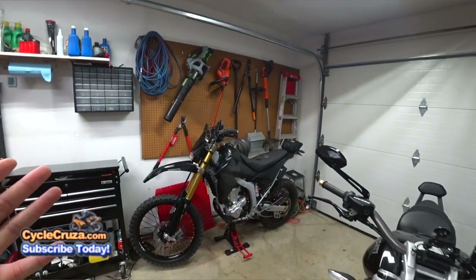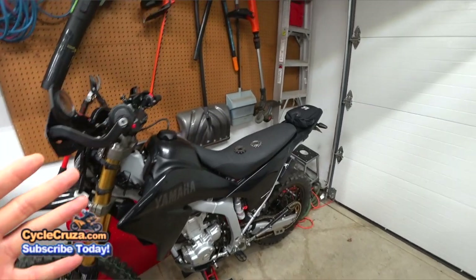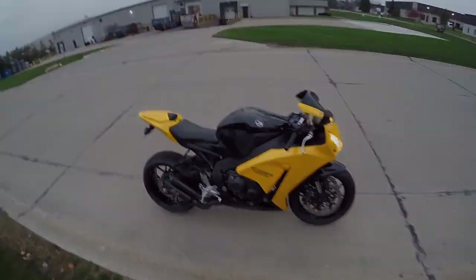Hey, just want to give you an update to let you know whether they're gonna pay for the damage that was done to my WR250R because of this Pro X aftermarket sprocket. Let's go for a ride.